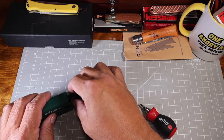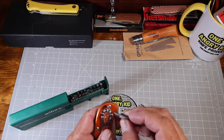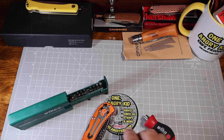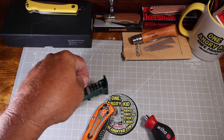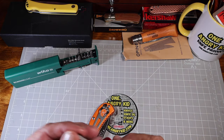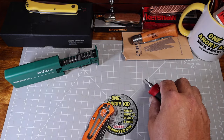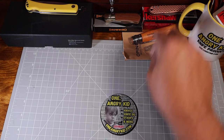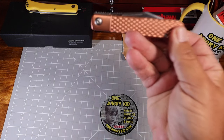So let's go ahead and tear this thing down. I want to get this pocket clip off first so we can lay the knife flat — it won't be in the way when we go to disassemble it. Plus I want to do something with that pocket clip anyway; it's not a deep carry.